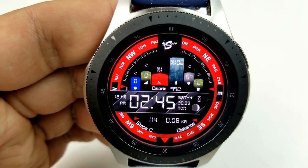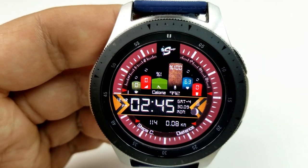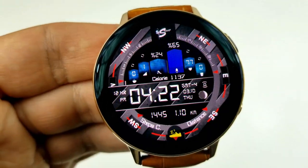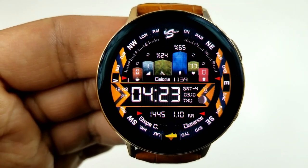In the bottom area of the face, you have your total steps count to the left, and your distance moved is identified on the right. For customizations, this one has a ton of options to select from.